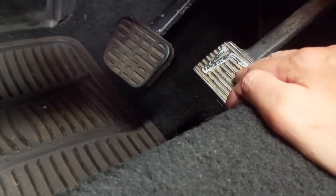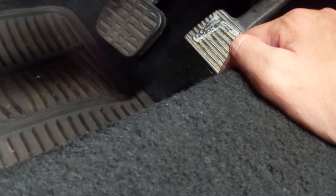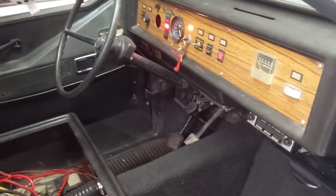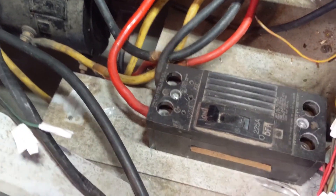The big issue is when I push the gas pedal, it doesn't go at all. Let me go ahead and show what's happening — you hear it click but it doesn't actually go. I've tried this in forward and reverse. In forward, you just hear it clicking.